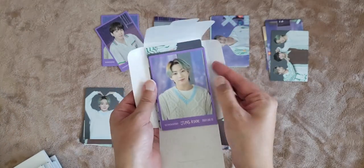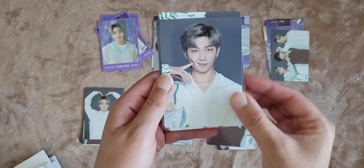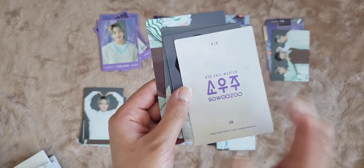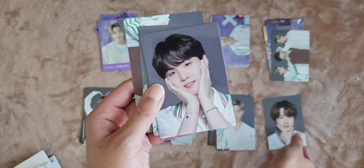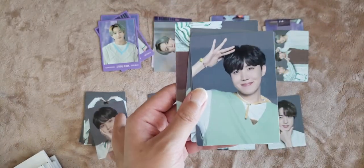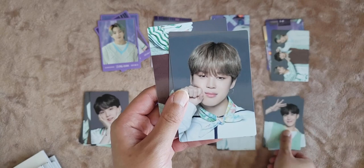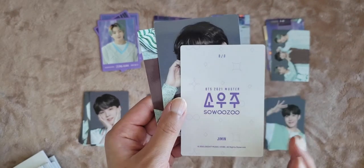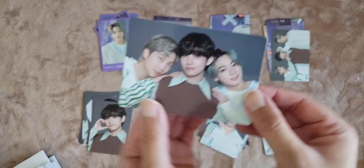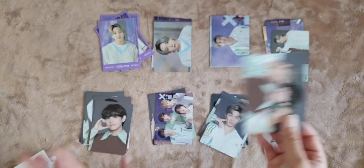Now we have JK, one out of eight. Jin seven out of eight, then Jin eight out of eight — here's an eight! Yoongi, five out of eight. Hobi, eight out of eight. Jimin, eight out of eight. Tae, five out of eight. And then the subunit, three out of eight.